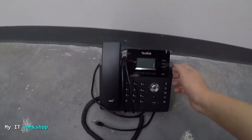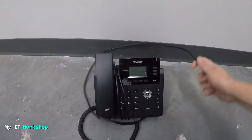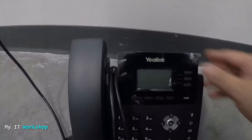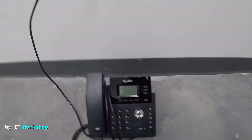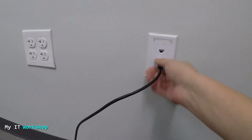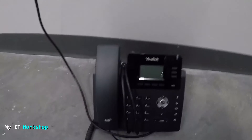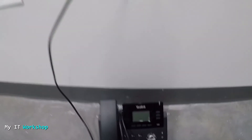Before we use the tool, we have a PoE phone — Power over Ethernet — which means if I connect it, it should have power. But nothing is happening, as you can see. It's not turning on, not blinking, not doing anything. I'll try the other port as well just to confirm — none of these two ports are connected to the switch.